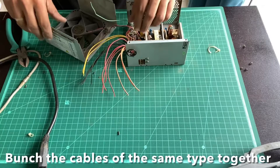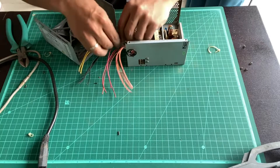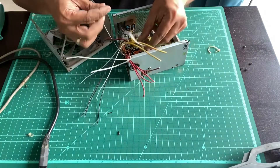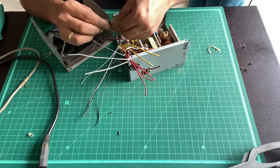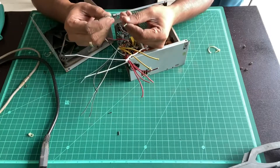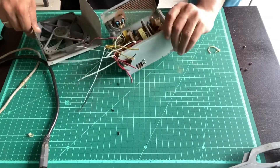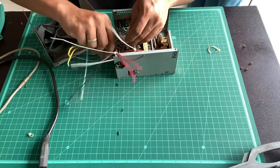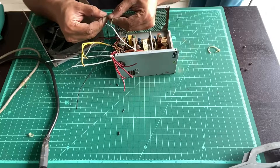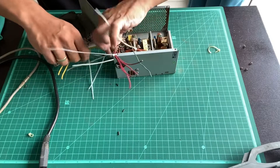The next thing is to bunch the same cables together using a cable tie. When bunching the black wires, leave one out because it's going to get shorted to the green wire — we are going to solder them so the unit remains on when you power it up. Alternatively, you can connect this to a regular DC switch, a single pole single throw type. I'm just going to short them directly since I don't need a separate switch. So keep aside one black wire for this and bunch the remaining three.